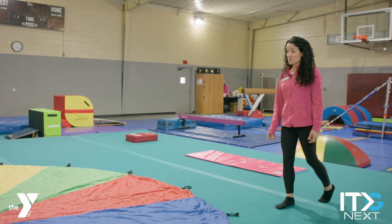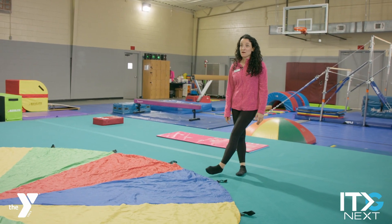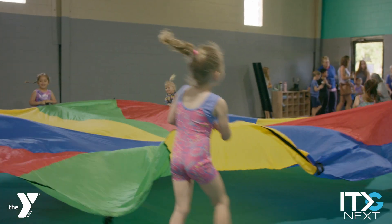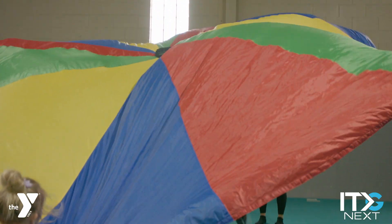This is the parachute. This is one of the most favorite activities that we use in our preschool program. It helps work on teamwork and coordination and listening skills, and the kids love doing parachute activities.